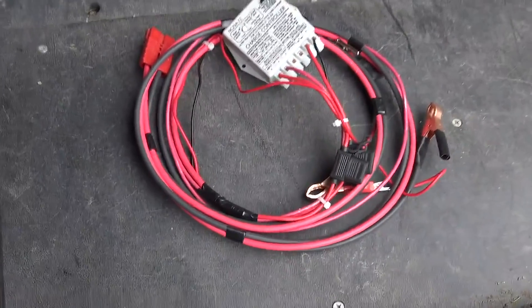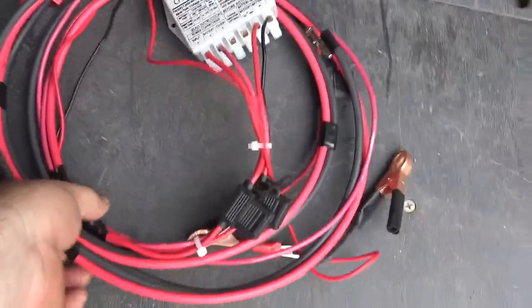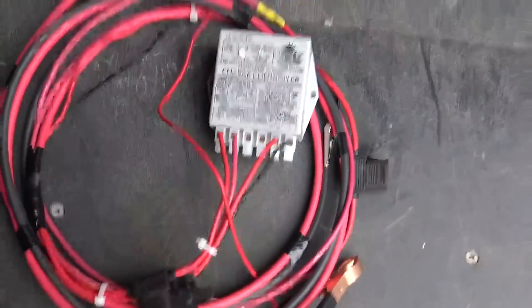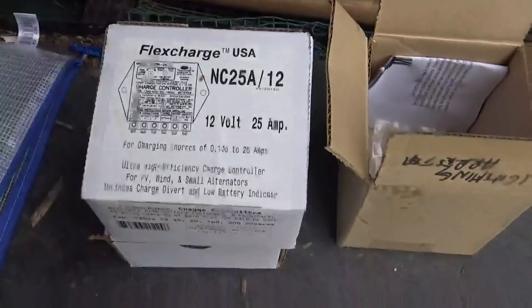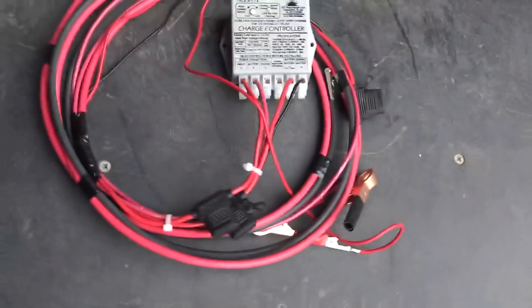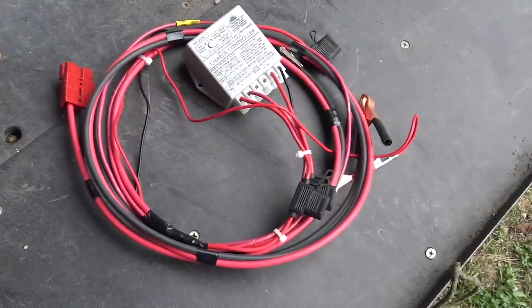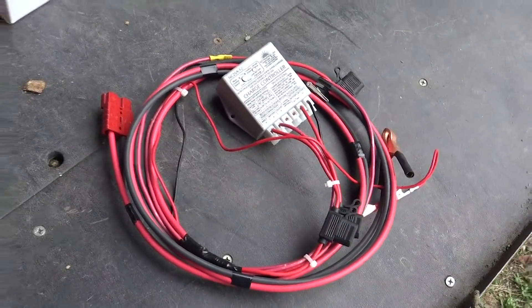All right, and wrapping up — the customer just wanted to have a little 12-volt battery charging system, and so we just put this together with the FlexCharge charge controllers. We love these little guys, they're bulletproof, and they've serviced really well everything that we've put them on. So we have made him a little 12-volt station.